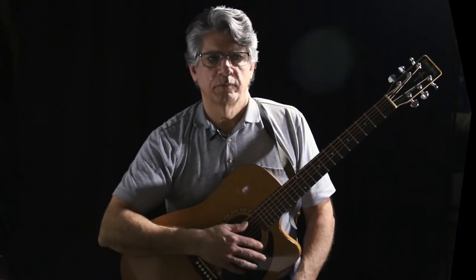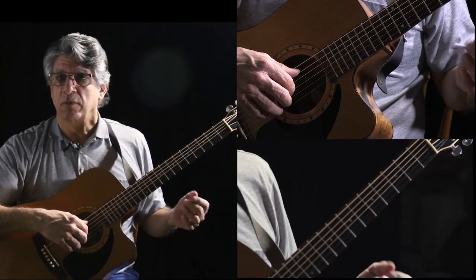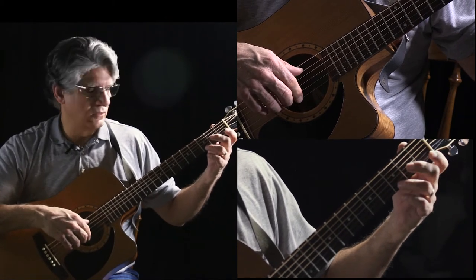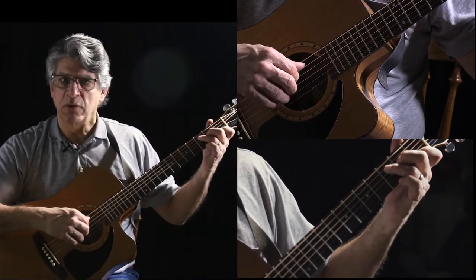So let's break it down. We start with the C chord. We're going to play the melody E, C, E, G — normal C chord.